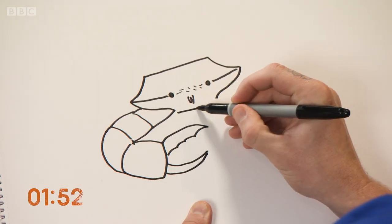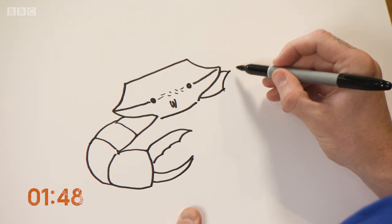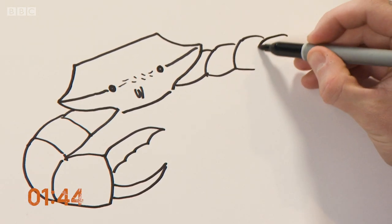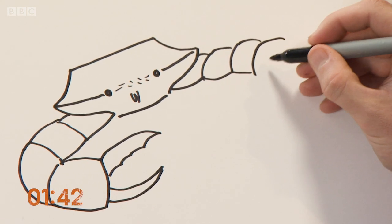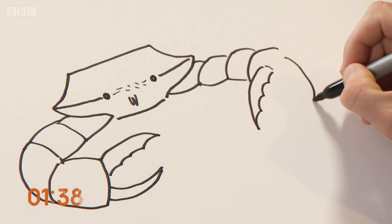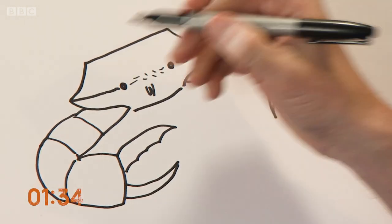Just draw the bottom of this body, and then on the other side again, broken up into these little segments. I'm going to have this one open. And of course ten-footed, so let's draw in those legs.